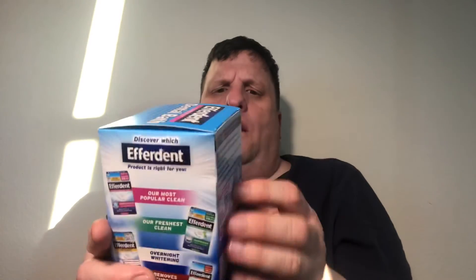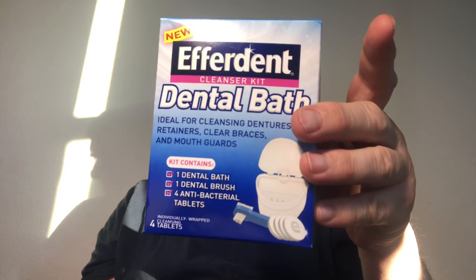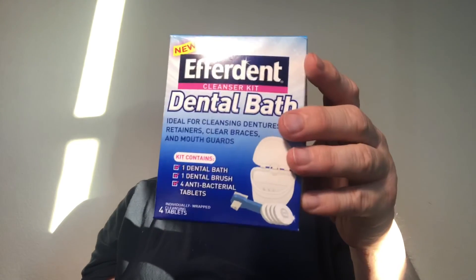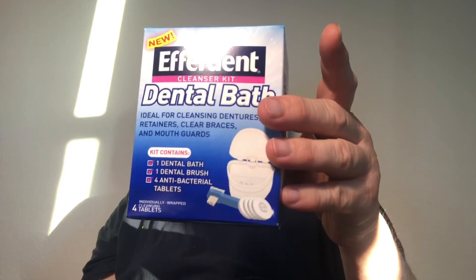These are the other products they have too. It's Everdent dental bath — kills and removes stains, removes plaque buildup. Thank you for watching. Turn your thermostat down to 78 if you can, and try to unplug unnecessary appliances you don't really need right now. We're all looking out for each other — thank you.